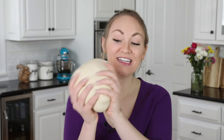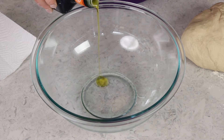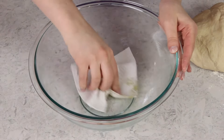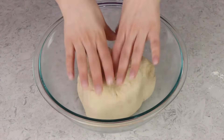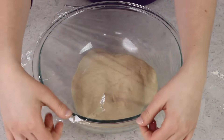Our dough is now nice and smooth and elastic. Transfer it to a large bowl — make sure it's a big bowl because your dough is going to double in size. Lightly oil the bowl with a little olive oil, drop the dough in, and cover it tightly with plastic wrap. Let it sit in a warm, draft-free place until it's doubled in size, which will take about one to two hours.